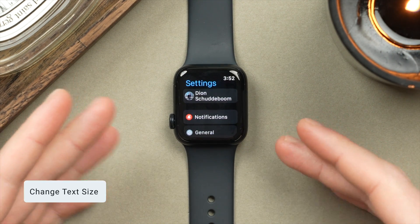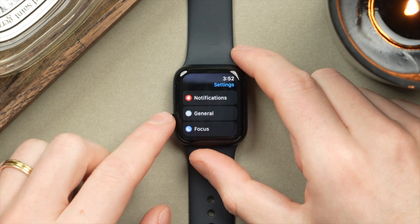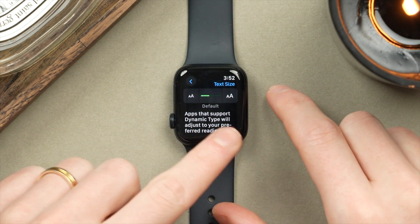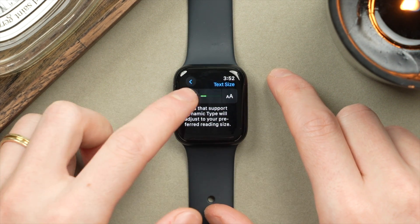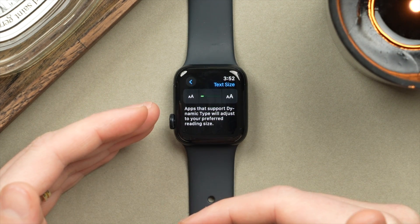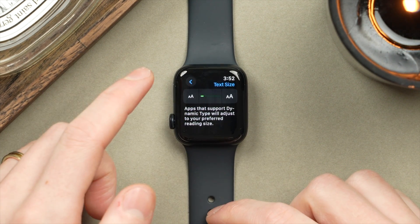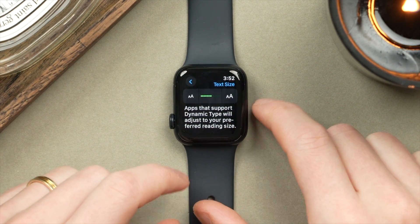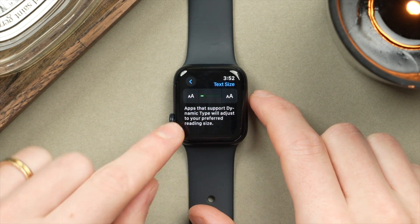Let me show you how to adjust the text size on your Apple Watch — a feature I immediately change when I get a new watch. In Settings, scroll to Display and Brightness, then tap on Text Size. By default you'll be right in the middle, with a preview at the bottom. You can make this larger or smaller. Personally I like to make mine a little smaller — the smaller the text, the more words fit per line and the more lines can be shown at a time. I like to preview emails and messages on my watch without having to scroll constantly. Of course, if you wear glasses or need a stronger prescription, turning up the text size makes it easier to read.